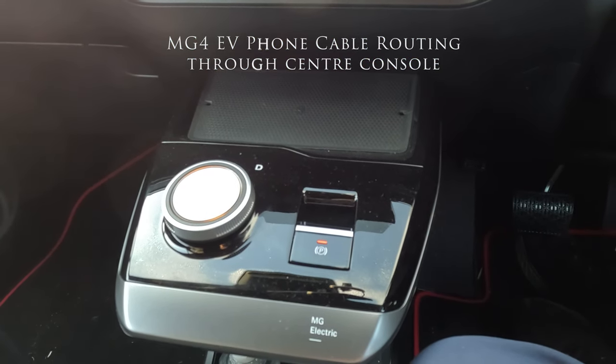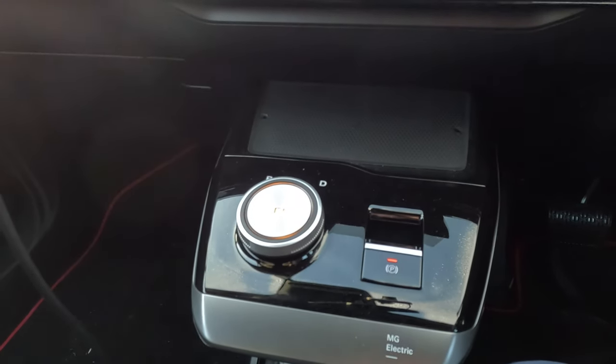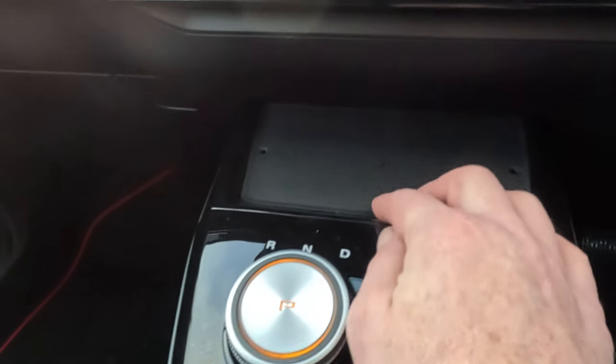Hello there. Today's little video is about the wireless charging pad on the Trophy, or the charging pad on other models and SEs, and how to get your cables through these tiny little holes here.